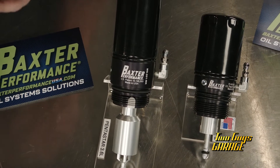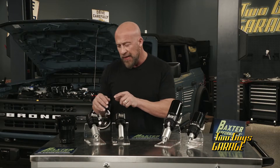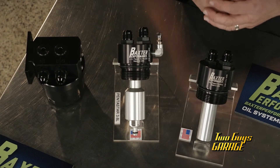We've all heard the horror stories of dry engine starts and prolonged engine wear. So another thing I want to show you: if you've got the probability of having a mess when you're changing your oil filter, some of the cartridges have this Schrader valve, which allows you to evac the oil out of there for a clean oil filter change.